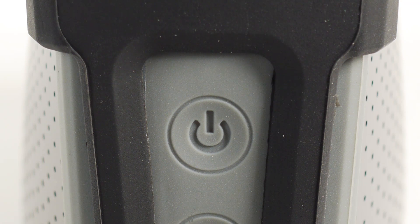After a few moments, you will hear a chime, and the white LED light will continue blinking, indicating that the Versa2Go is ready to be connected to Wi-Fi.